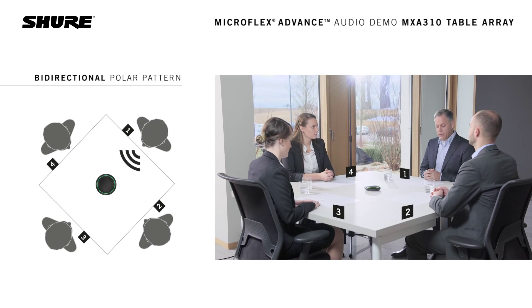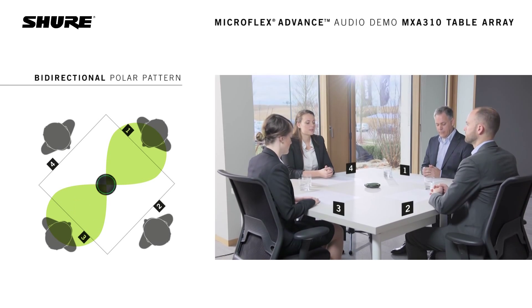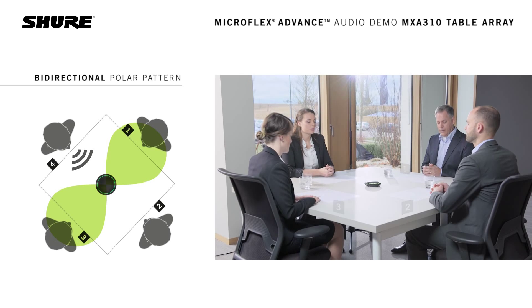The microphone is currently set to a bidirectional pattern pointed at quadrants 1 and 3. Notice the difference of the audio between the individual quadrants. This is what it sounds like from quadrant 2. This is what it sounds like from quadrant 3. This is what it sounds like from quadrant 4. And this is what it sounds like from quadrant 1.